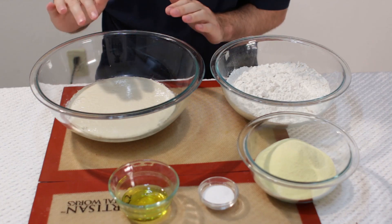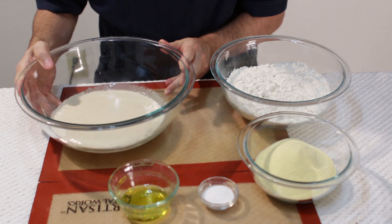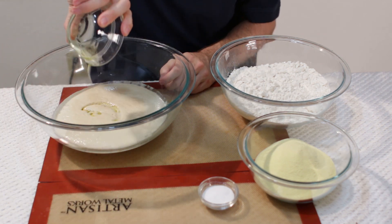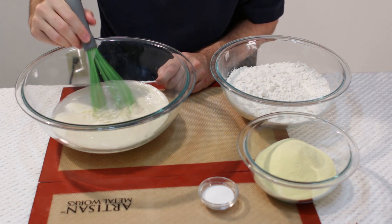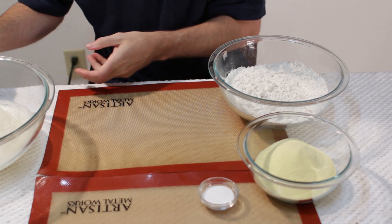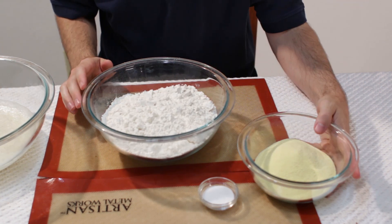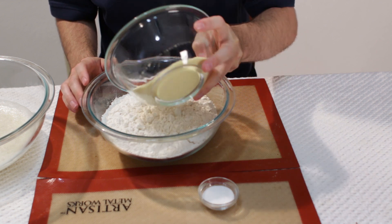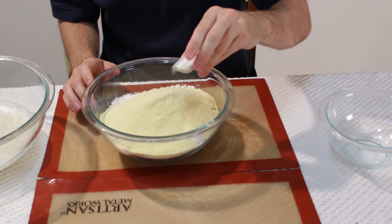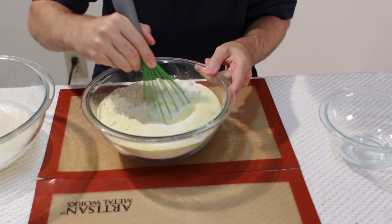As you can see our yeast is active, it is all nice and foamy, ready to go. Now what I am going to do is take our oil and put it in with the yeast and give it a good whisk. Now I am going to take my flour and my semolina flour and put that in there, along with my salt, and we will go ahead and mix this together really well.